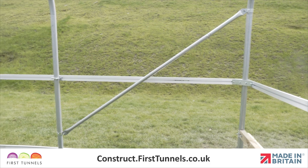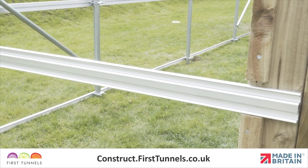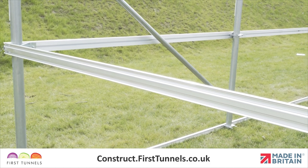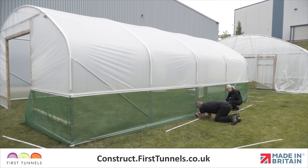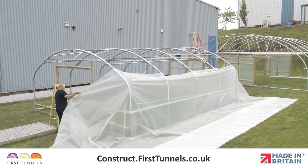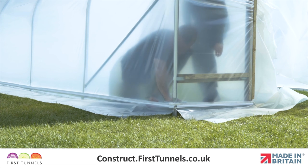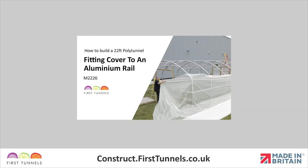If you have ordered aluminium side ventilation for both sides of your polytunnel, repeat this process on the opposite side. The next part of this process is to install the ventilation netting. However, it is best to fit the ventilation netting after the polytunnel cover has been fitted. This is because during the process of fitting the cover, the rails are raised, the cover is attached and then the rails are lowered to add extra tension. Fitting the ventilation before the cover has been fitted will hinder the process and will result in the ventilation netting being baggy. Please watch the video 'Fitting Polytunnel Cover to Aluminium Rail' and then return to this section to perform the final bit of your ventilation netting.